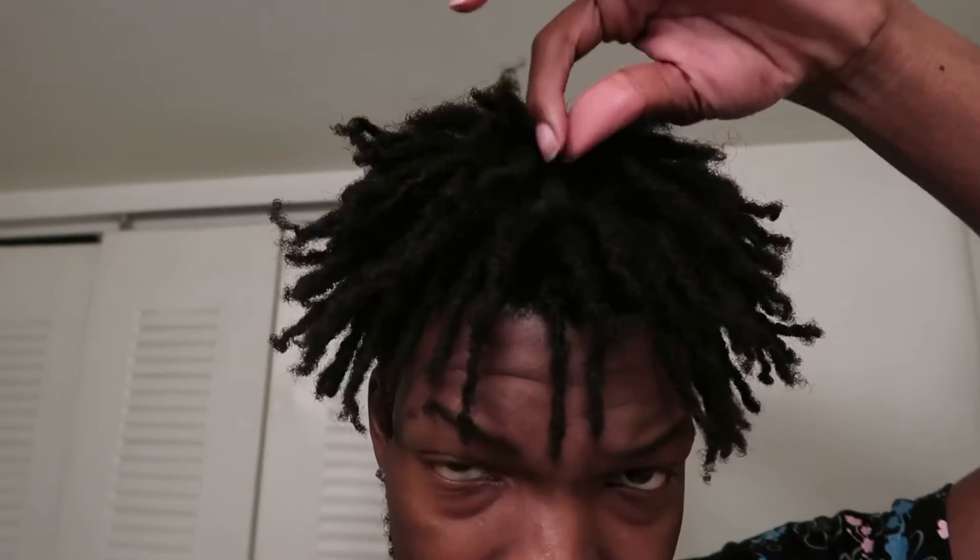The first reason why you should freeform your dreads is because it will prevent the scalpy look. As y'all can see, you can't even see my roots. When you freeform your dreads, your roots will continue to grow and it will prevent that scalpy look — because when you get a retwist, most of the time you see straight scalp. To each their own, some people like that, but if you prefer a fuller look with no scalp showing, freeforming keeps hair covering your scalp at all times.